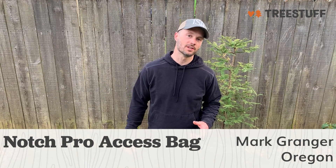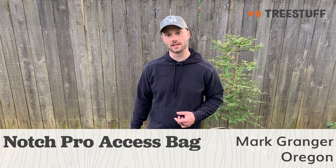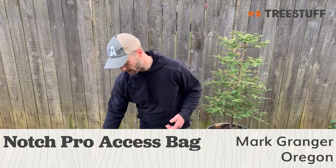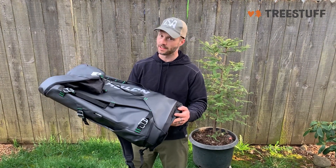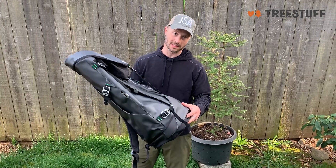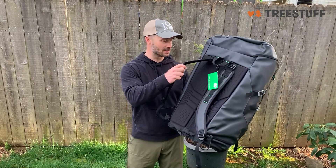Hello, my name is Mark Granger and I'm very excited today to share my initial impressions of the Notch Pro Access gear bag. I've been looking for a gear bag for a while, and this Notch bag presented the most options to get as much of my gear in one bag as possible, including the ability to put it on your back and carry it over distance.